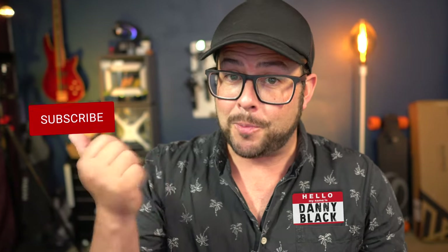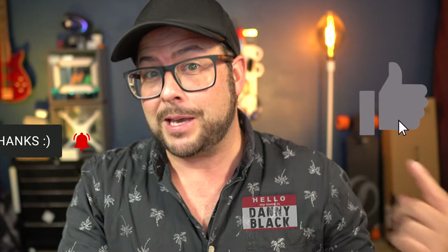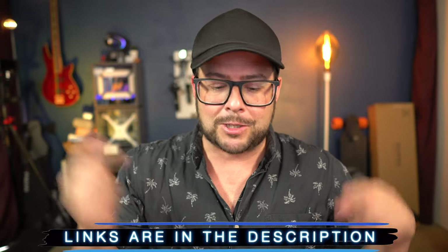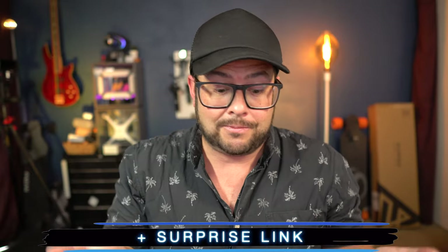Welcome to the channel. My name is Danny Black and I love to review cool gear that comes my way. If you are new here, don't be a stranger — click that button right there. To everyone else, if you want to click that one it gives me a warm and fuzzy feeling. Links to everything we're talking about plus some more information will be down in the description, plus some coupon codes and a surprise link.